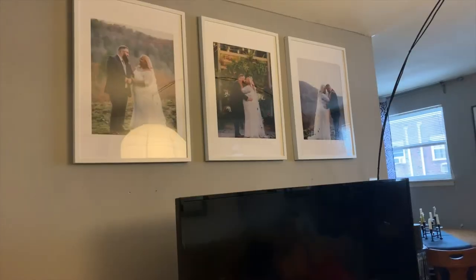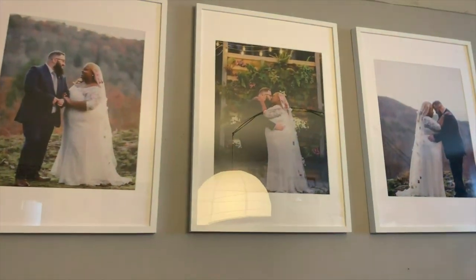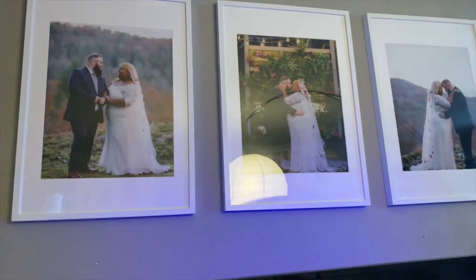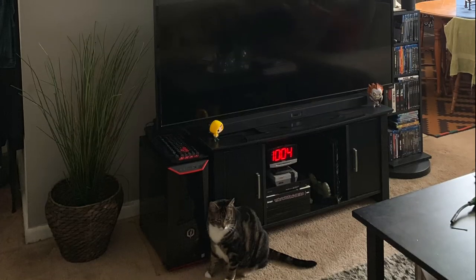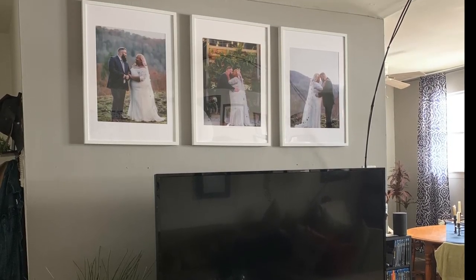This is the final wall. I know it's just three, but they're really big pictures and they are above my TV. They look really beautiful, I'm really happy. Let me know what you think — thanks, bye!